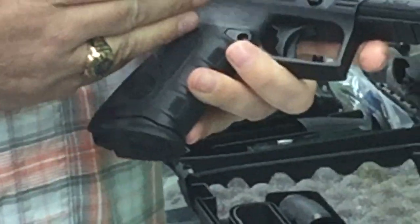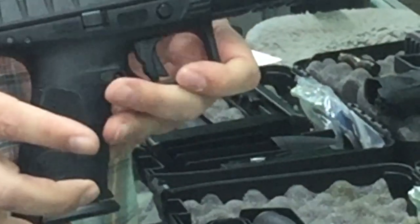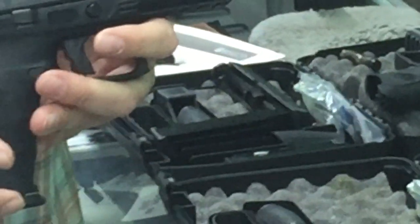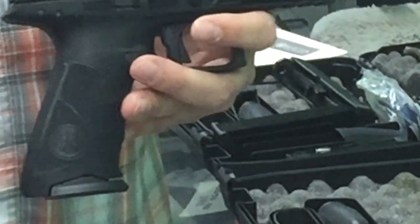It is a polymer frame striker fire pistol. This is Beretta's first full size striker fire pistol. We have done the striker fire before in the Nano, the compact 9mm pistol. This is our first full size striker fire pistol.